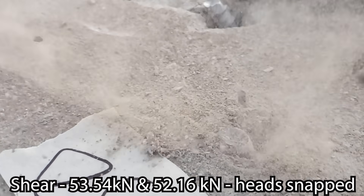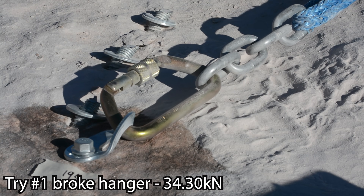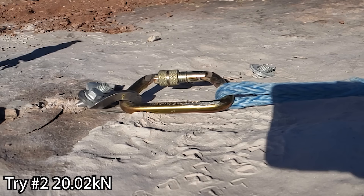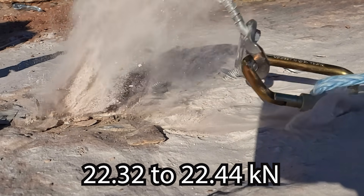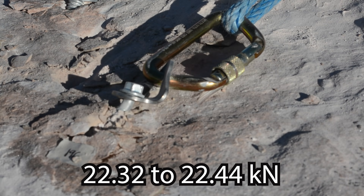Concrete shear tests gave us 54 and 52 kilonewtons with the head snapping off. We also intentionally tested in sandstone to see how they'd do in softer rock. We broke a hanger at 34 kilonewtons, then the second pull came out at 20 kilonewtons because the hole was already compromised. The next two tests just came out of the rock, starting to fail around 12 kilonewtons. If you're cyclically loading at around 6 kilonewtons, you'd eventually wear this thing out in sandstone. I don't think these are a great solution in sandstone.